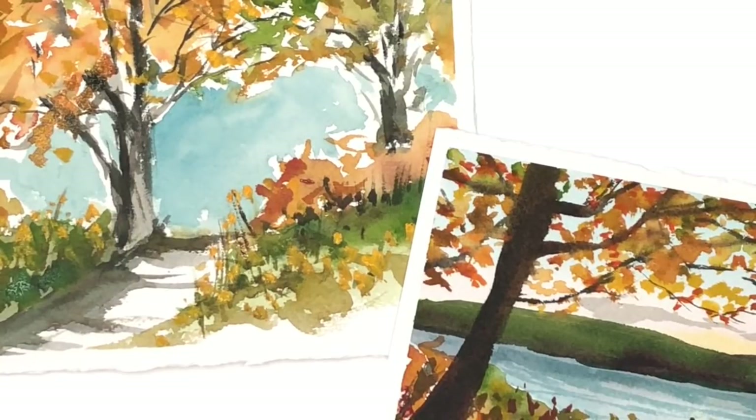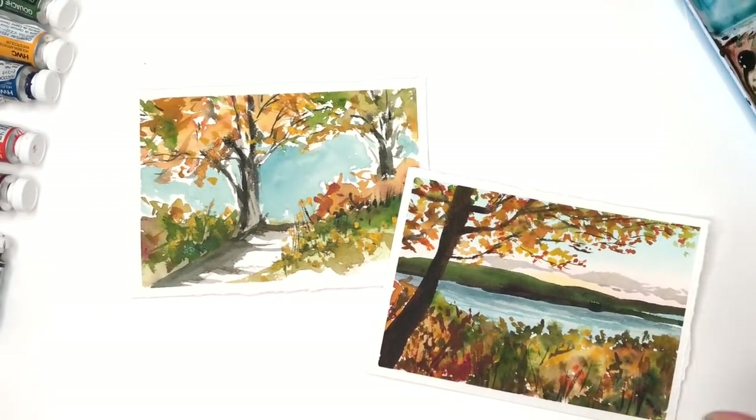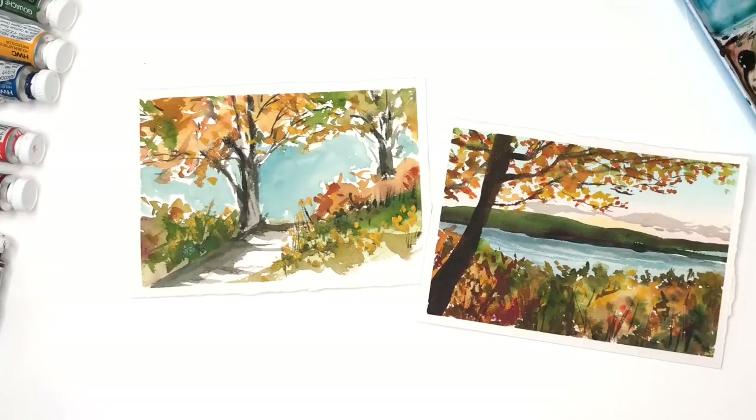Hey guys, welcome back to my channel. My name is Ellen Kareem Trent and today we're working on really simple and easy fall postcards. These are really simple and easy to do. One's a little bit more loose than this one. I'll just show you how to do it, just moving the paint around with a couple of brushes. It's really simple.